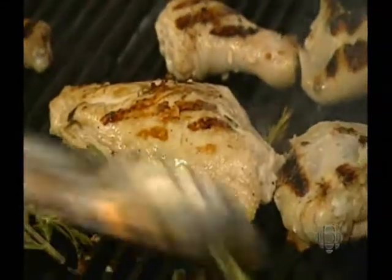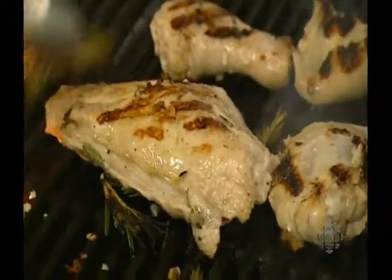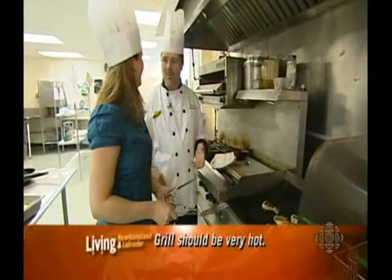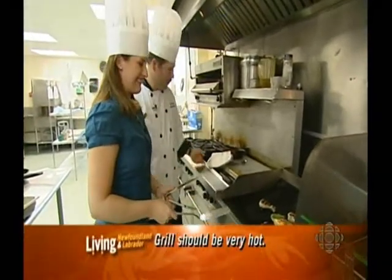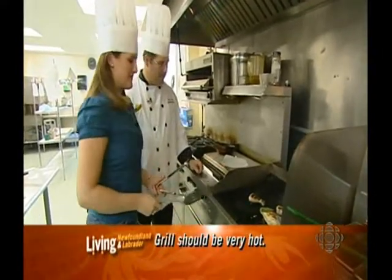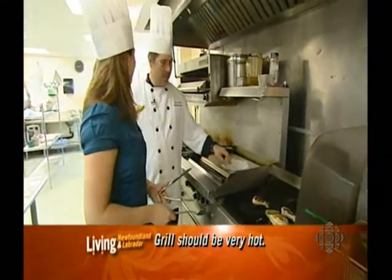The caramelization is all of the juices and sugar proteins coming out of the meat — that's what burns and gives it a really flavorful taste. If you were to boil this, you wouldn't get the same effect — that's why nobody boils steaks, everybody grills them. And it's nice and decorative too. We all eat with our eyes before we eat with our mouths.